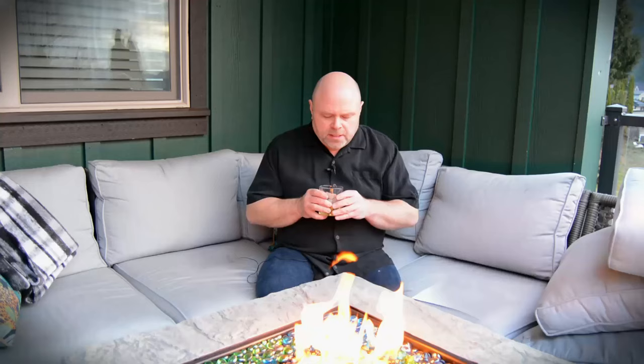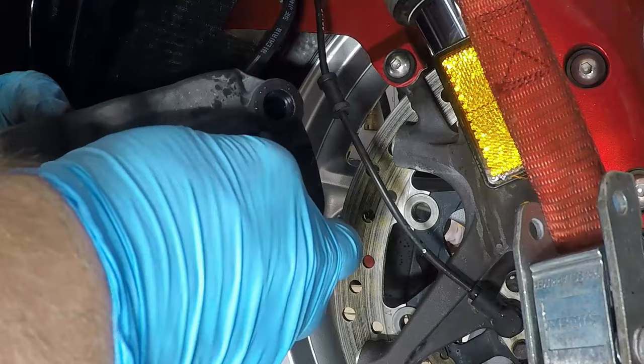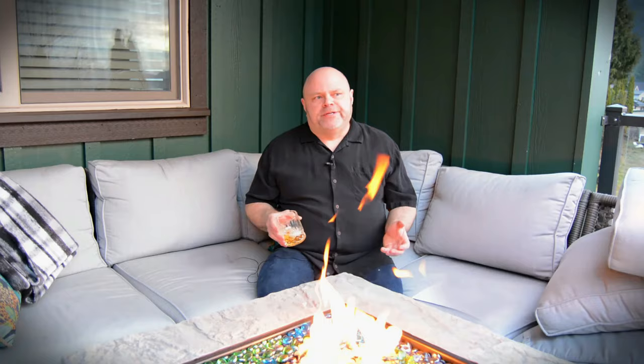Off came the calipers. And before removing the pads this time, I pushed the pistons out by pumping the brakes. What causes brake drag is dirt and brake dust caught on the piston walls. This mix of all things nasty wedges itself between the piston and the caliper wall. I only hope it didn't make its way into the piston seal — if it did, we'd have to remove and replace the seal, a waste of fresh brake fluid and the time spent doing this job wrong the first time.